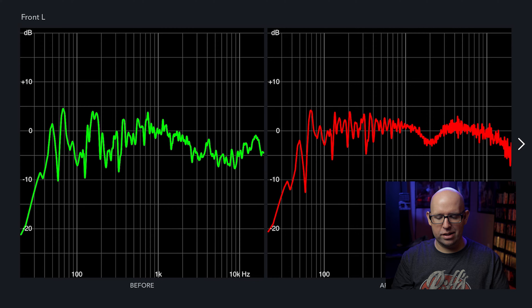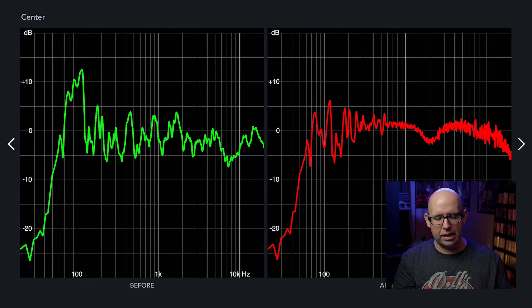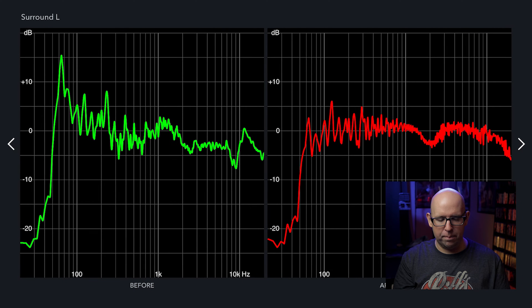The left and right speakers look relatively the same — they're on opposite sides of the main listening position so being slightly off is normal. The center has a massive bass spike around 100Hz because it's up against the wall more than the fronts, but Audyssey does a really good job bringing that down to a reasonable level. The surrounds are also right up against the wall so they have a high peak below 100Hz — Audyssey brings those down and makes them relatively flat, which is what we want.